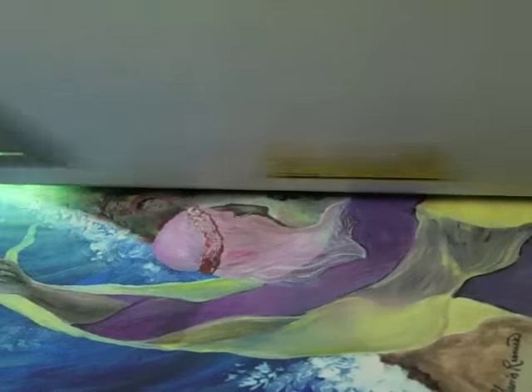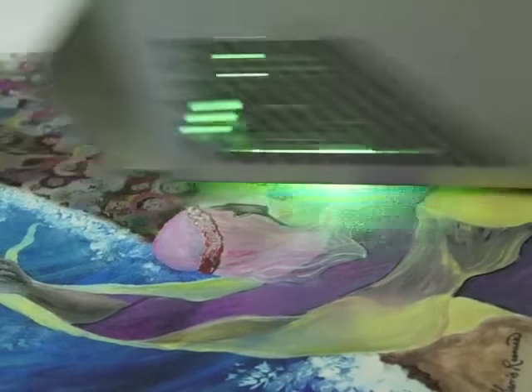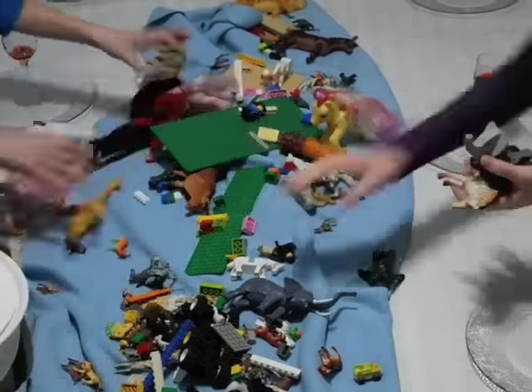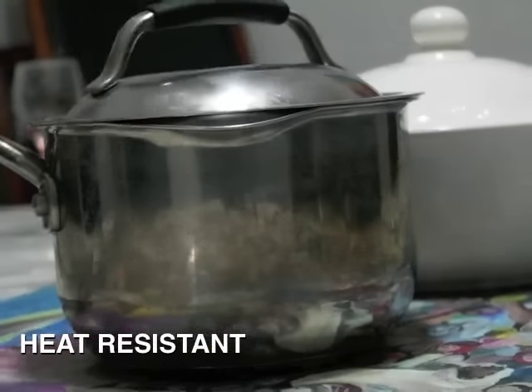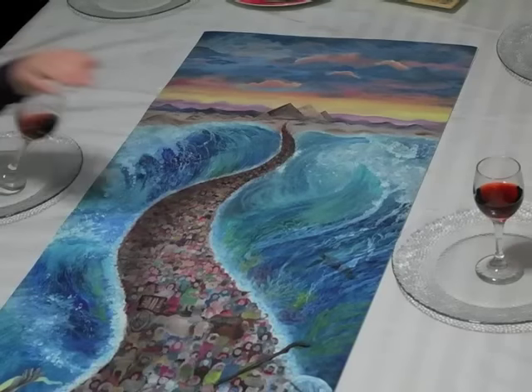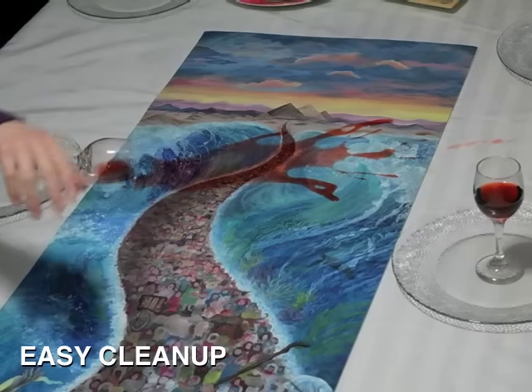We're working with our Jerusalem-based printer to produce heat-resistant table runners. When it's time for the meal, no need to clean up any centerpieces — just put the food directly on the mat. It's designed to withstand heat, and don't worry about spills. Just wipe it down or wash it with soap and water.